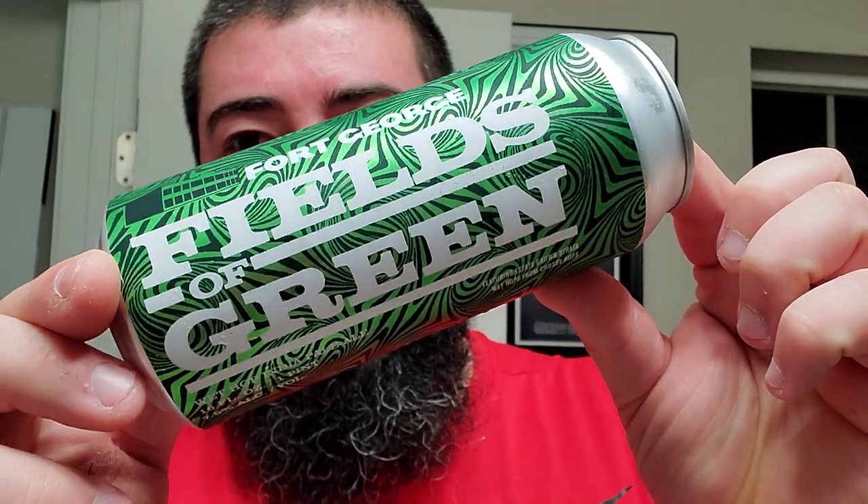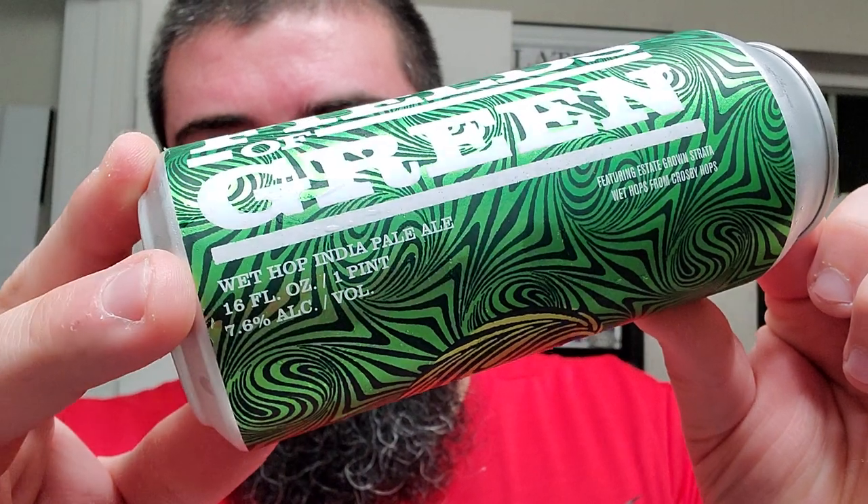I'm back and we got some Fort George Fresh Fields of Green Wet Hop IPA, 7.6 — this is gonna be a good one. Fields of Green is an experimental one-off IPA series that morphs with each new batch; the batch exists as long as it lasts, then it's gone. Out of Astoria, Oregon. I saw on my Facebook memories that I drank this same beer on the same day last year, so that's what we're going with today.